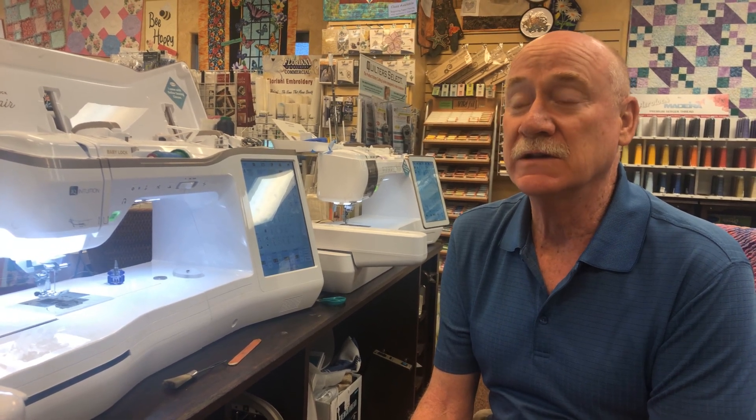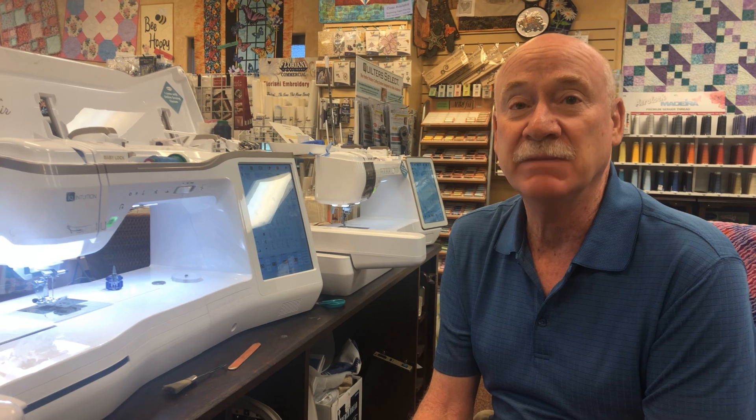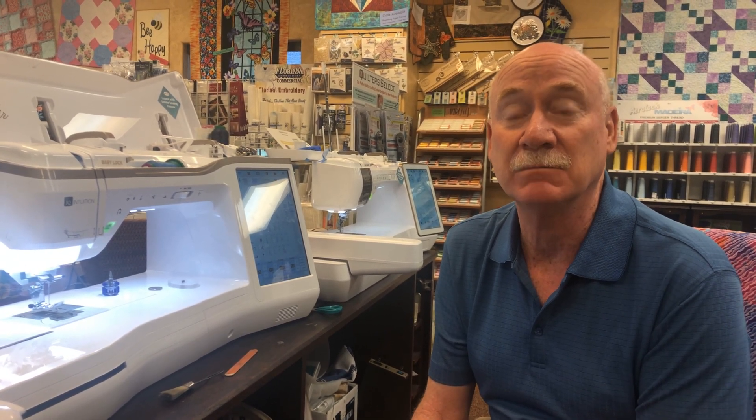I'm going to show you the tricks and traps I've seen from customers. Most of the time customers come in and they've gotten their bobbin case out of place. The needle has actually penetrated it and made holes. I'm going to show you a way you can repair that until you get a new bobbin case, bobbin holder, or bobbin basket — those are the three main terms for what this little black part is called.